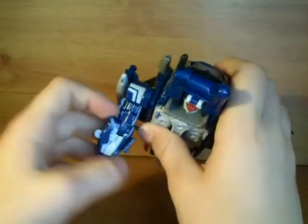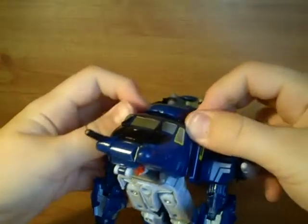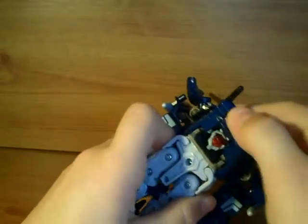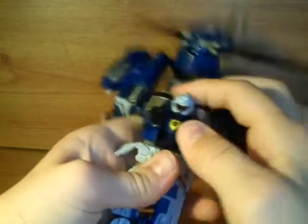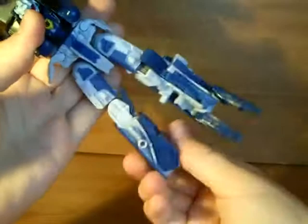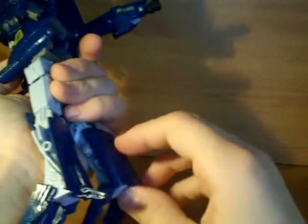Same again — just lift that up to untab the legs here. Untab these side panels and just lift those off to the side. Then fold that landing gear and rotate this waist around. Just lift that up. You want to fold out the feet here like that. Same again — just flip out the little heels like that.